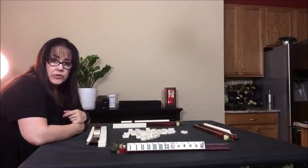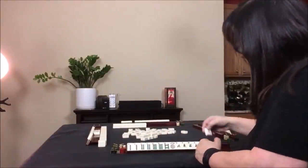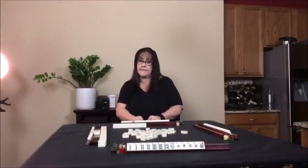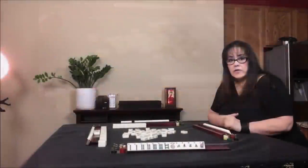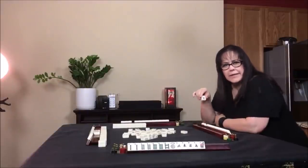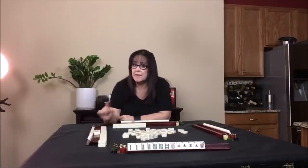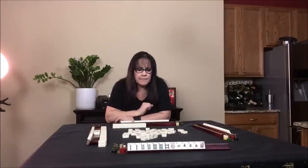We discard a two crack — nobody wants it. We draw for west and got an eight crack — it's an even number but we want bams. This player is playing six, seven — not an eight. We draw for north and got a three bam. Let's get rid of the five dot. This player needs a five dot but they need it for a pair — they cannot claim that discard for a pair. If you look at the very first hand under consecutive run, it's one color, one suit, and they need a pair of five dots; they're going to have to draw it themselves. There's only one out so they're okay.